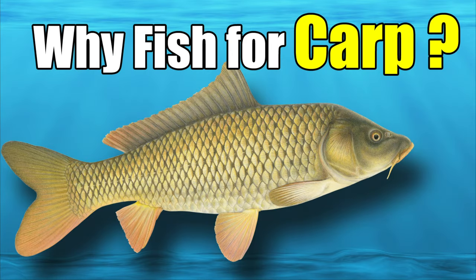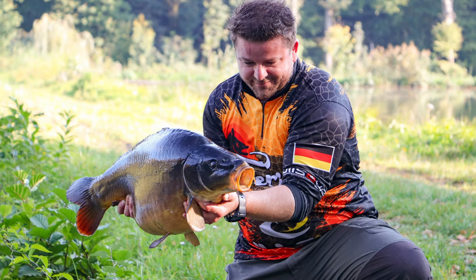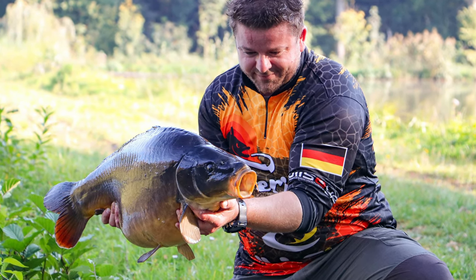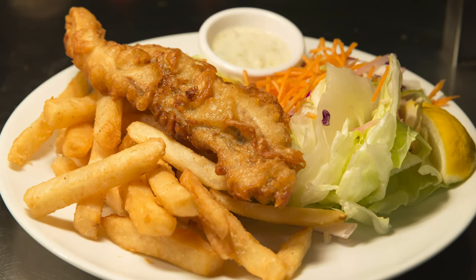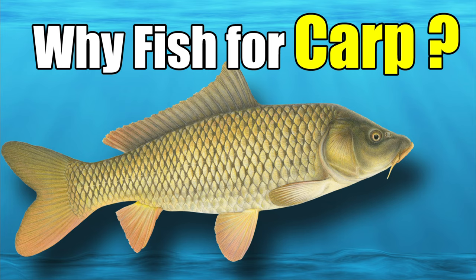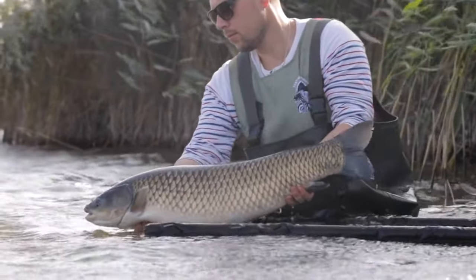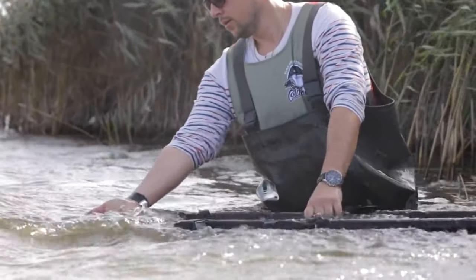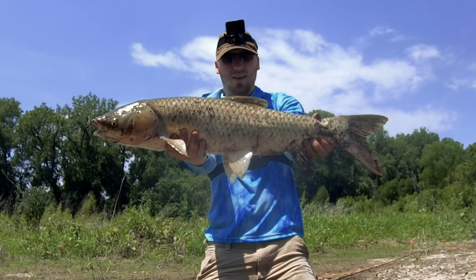A few months ago on this channel, I did a video about why you should consider fishing for carp, especially fly fishing for carp. In many countries throughout the world, carp are considered an esteemed sport fish, as well as most worthy table fare when caught from clean water, which is why the carp was imported to America in the first place. I'll leave a link to that video at the end of this one. In this video, I'll be going over some of the basics to help you get started with fly fishing for carp, especially big carp.